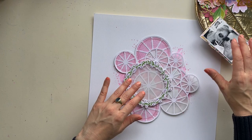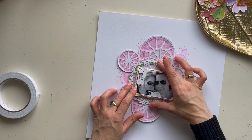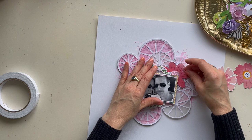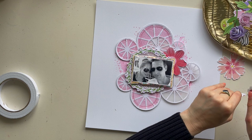In the March kit from Hip Kit Club there are a lot of cardstock elements. I want to use this cardstock grid from the March kit. First I stick the cardstock onto some vellum and cut it out with my scissors so you create a little bit of a look-through effect with the vellum.